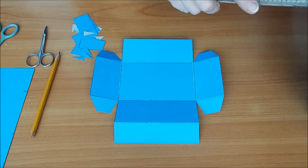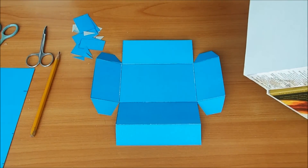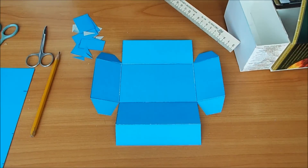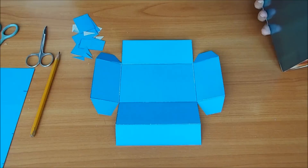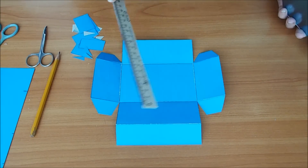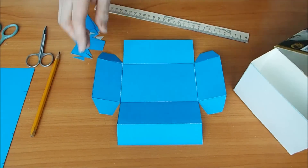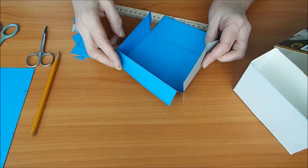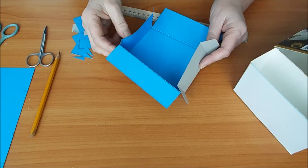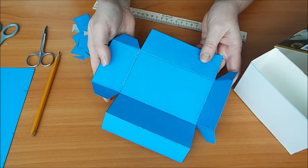Смотрите, вот этот размер нам нужен — вот он основной. Вот боковые размерчики нужны. Это задняя стеночка. Вот здесь я немножко оставила, чтобы сделать загибчик. А это у нас крепежи такие будут. Смотрите, и вот так мы будем склеивать коробочку сейчас. Вот так будем склеивать коробочку. Это будет нижний шкафчик. Мы его тоже укрепим картоном обязательно.